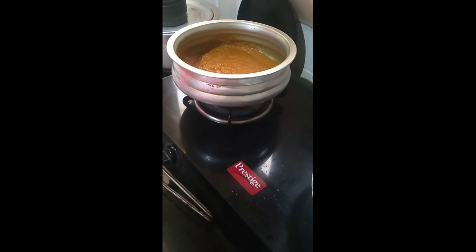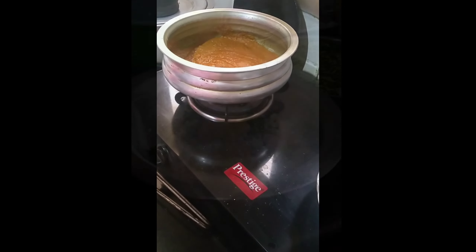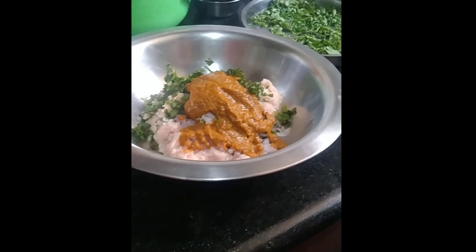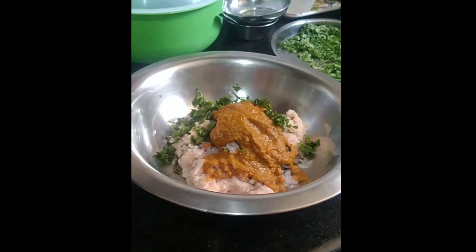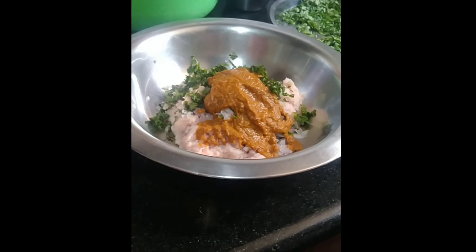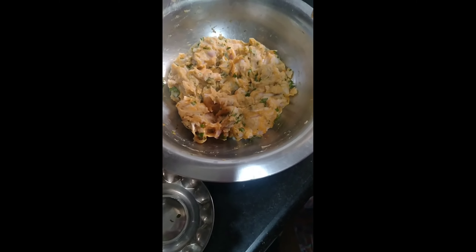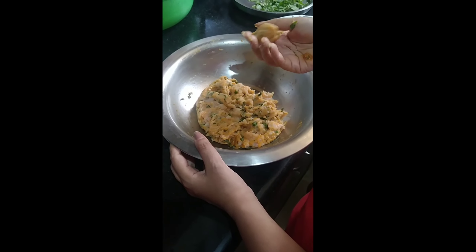I'm making the chicken ball curry combination for the yellow coconut rice — the Anglo-Indian special. My mommy is going to put the masala into the basin of minced chicken, minced onion, coriander, and the fried masala, which you mix together and make the balls. The ball mix is ready and they're going to be made into small balls.